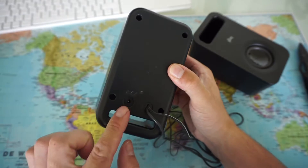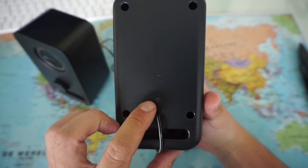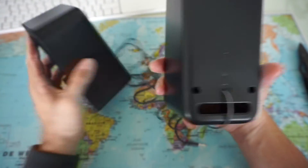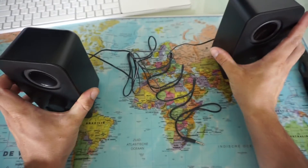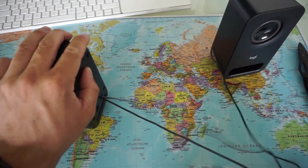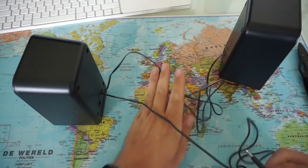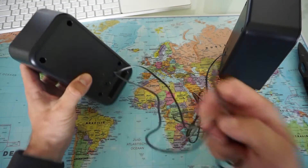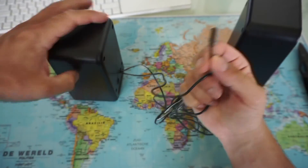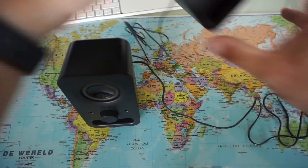Power goes in the back — the AC adapter — and this is the left speaker, indicated with the letter L for left, and R for right on the other. The aux cable connects right here into the right speaker, which you then connect to your laptop, and the two speakers are connected to each other by this wire.